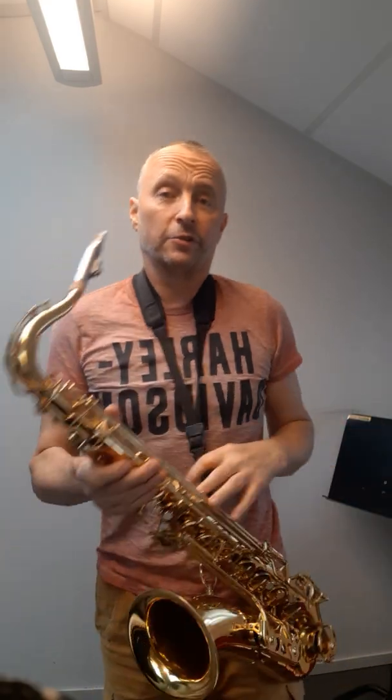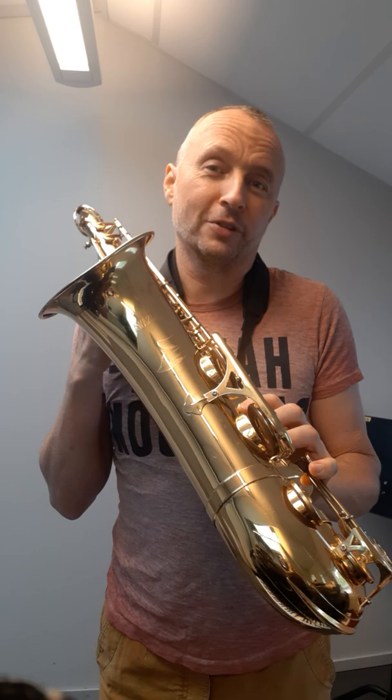This is a demo of the Yanagisawa T500. It's a professional level tenor, equally comparable to the Yamaha 62s or any other similar branded or level of tenor. In my opinion this is definitely a pro level horn.